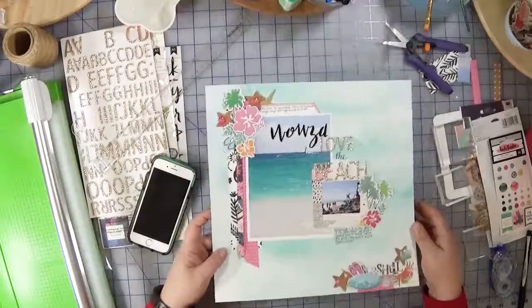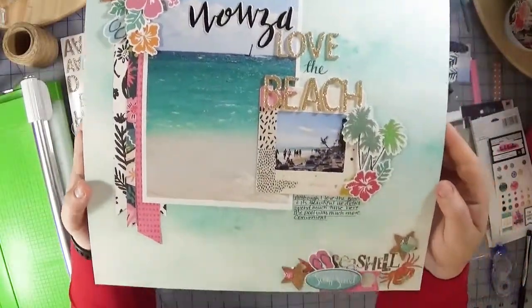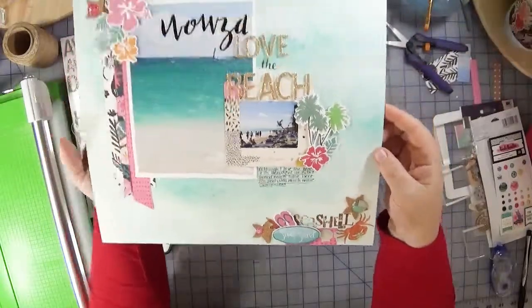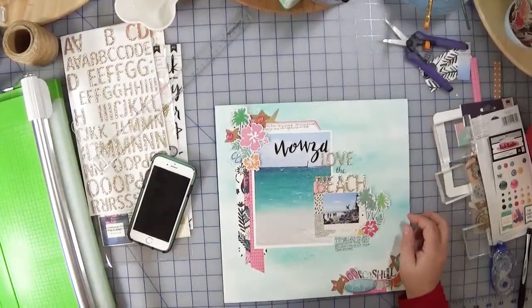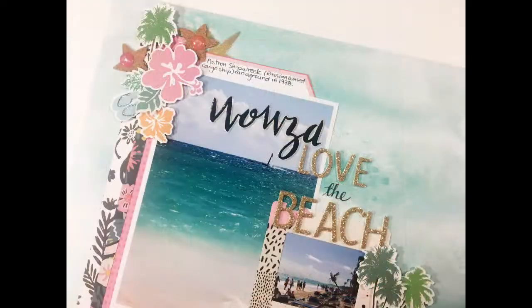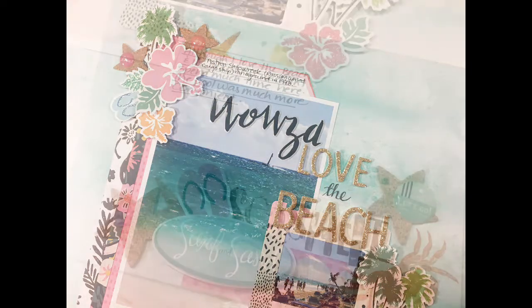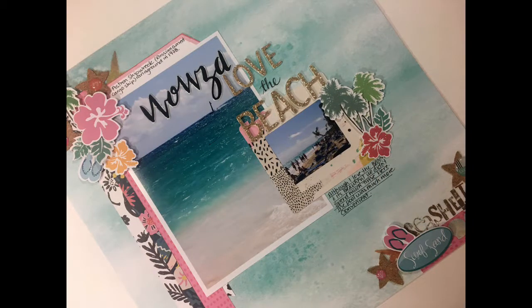And I think that is about it, so we're going to leave you with some close-ups here as well as some still photos. Thank you so much for joining me today. I hope you found this enjoyable and maybe inspiring. Leave a thumbs up if you did, and don't forget to leave a comment below about a trip that you're scrapbooking and what you are working on at this moment. Until next time, happy crafting!